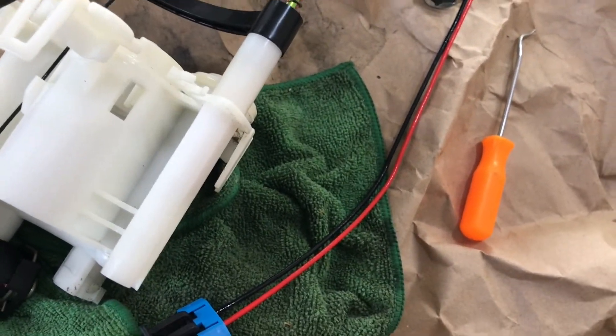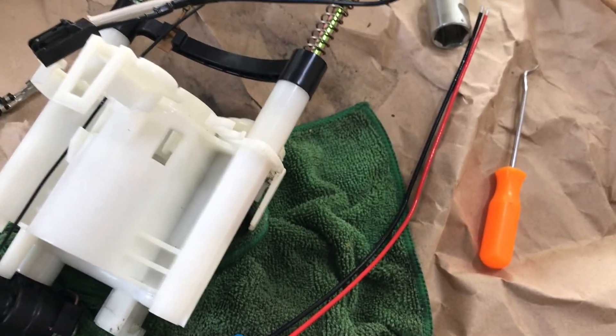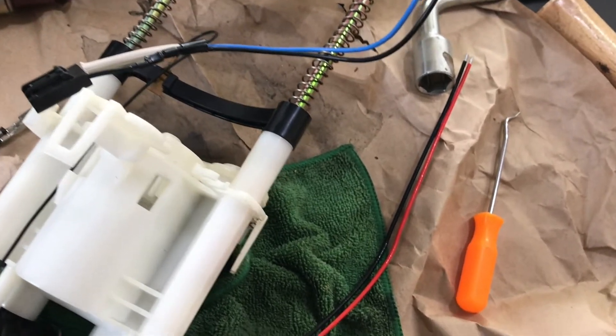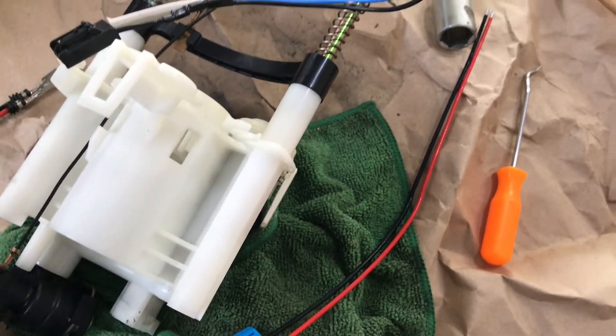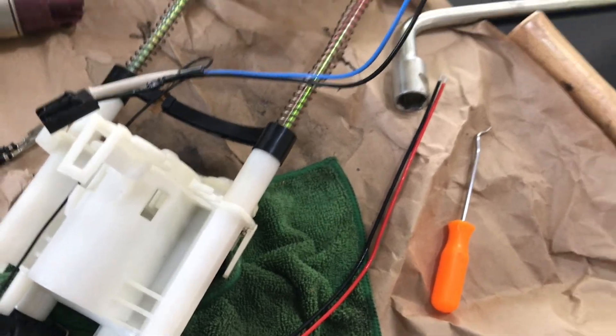I do not want to go back in this tank. This is probably my third fuel issue with the GTO video and I want it to be my last. So I'm gonna take my time and do everything right, which is why I decided to buy a whole other pump assembly.